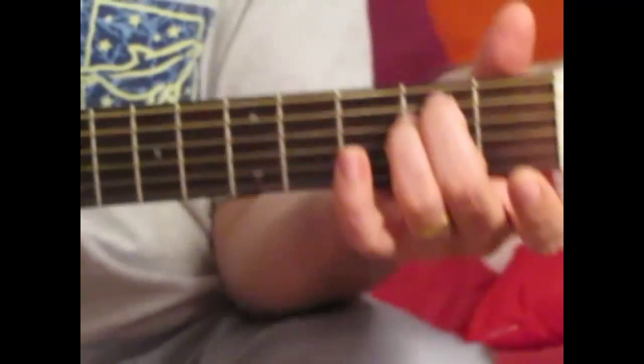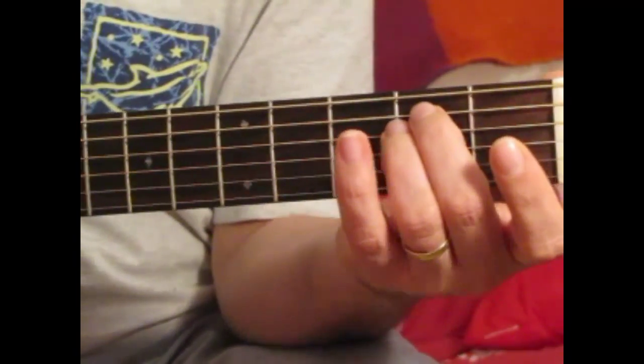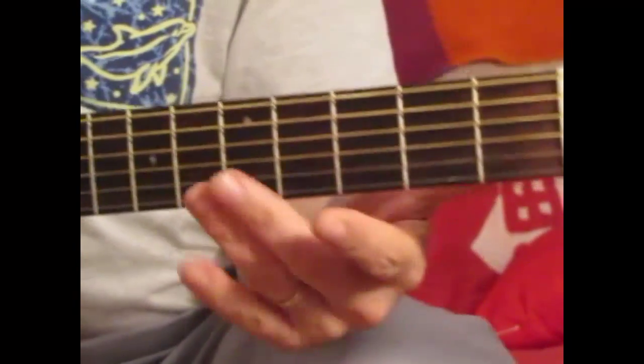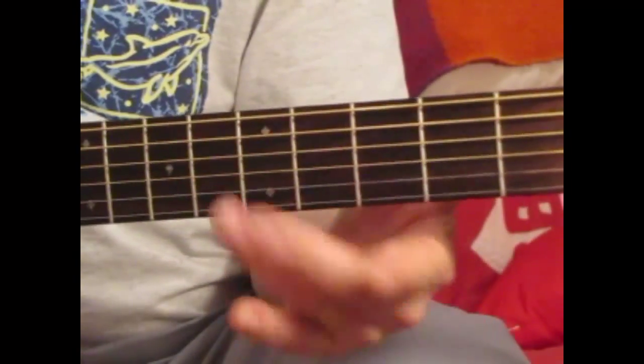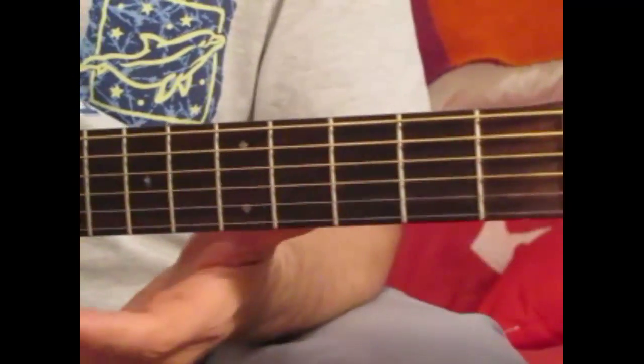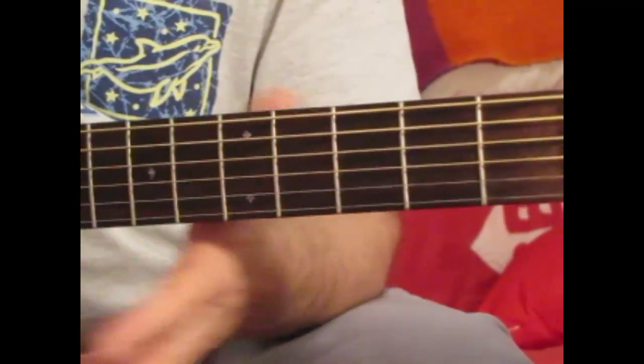I want to start with a song that everybody would know, and I want to start with a flat pick, because that's where we need to start — see what you're comfortable with, then figure out how to convert that over to a thumb pick playing style. I'll start so you can see the fretboard, then move it over so we can watch what I'm doing with my other hand.